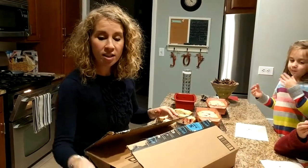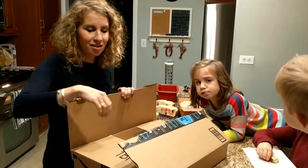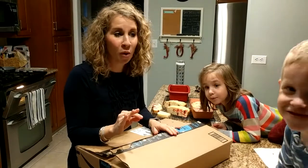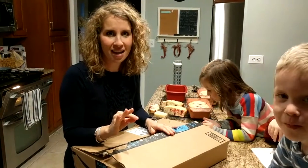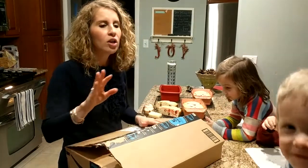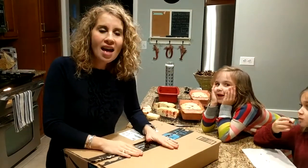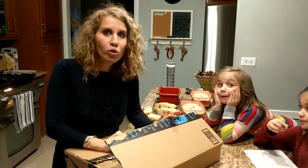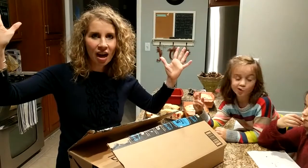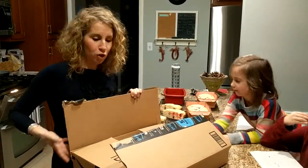I was looking around on Amazon, you know, all the awesome deals, and I saw this one bread knife that's normally $129.99 — German steel — and it was $29.99, and it got five stars, so I was like, okay, I'm getting it.